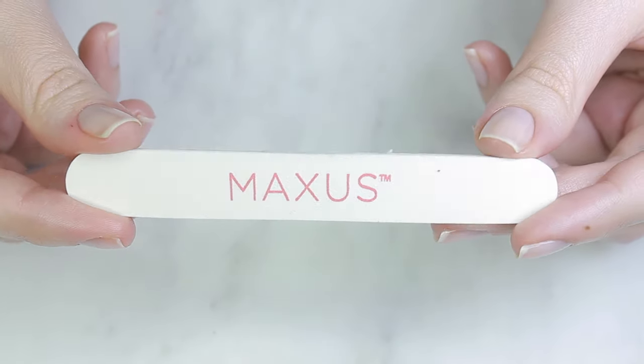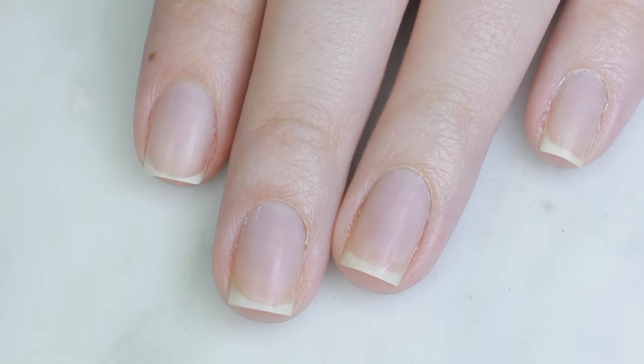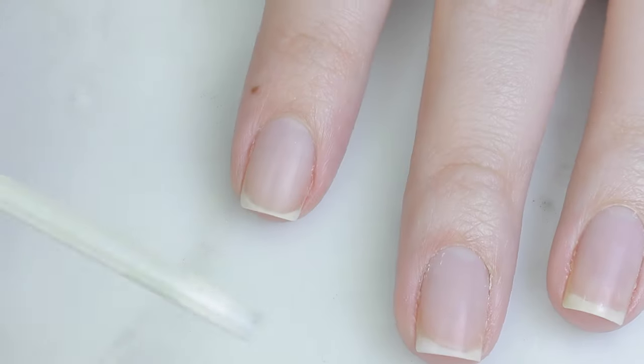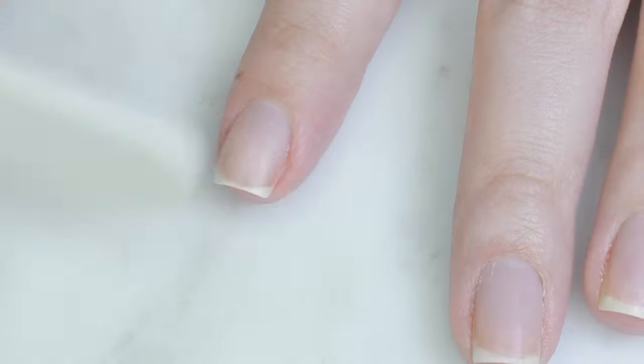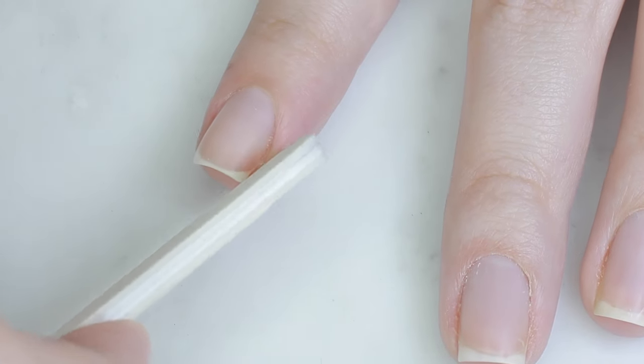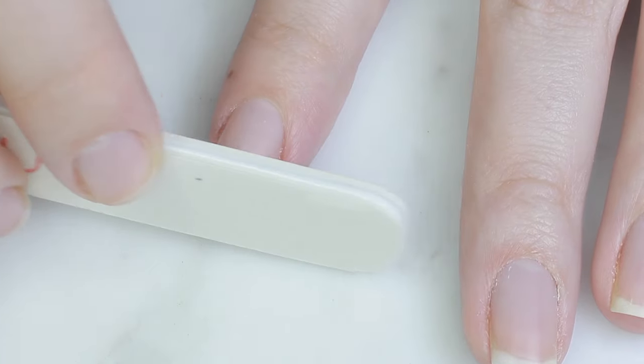Right now I'm keeping my nails shorter because it's more hygienic and way easier to maintain. I still like to file them square, but I've also been rounding the corners off a little more than normal so they're less likely to snag and break.